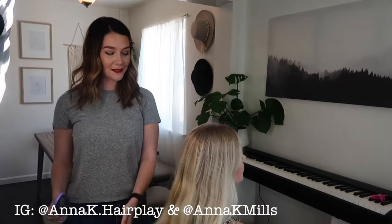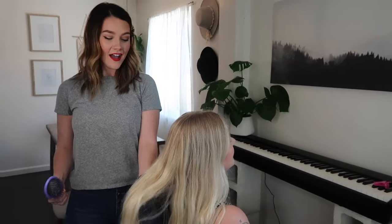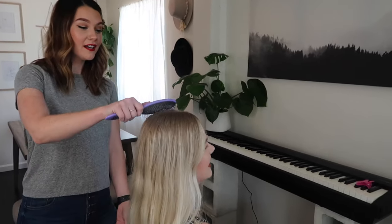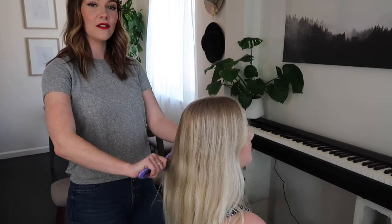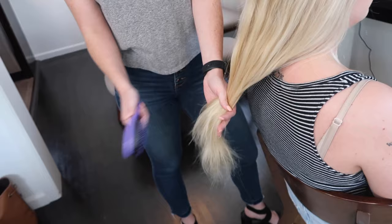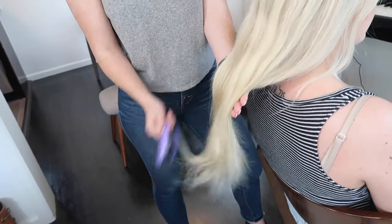Fun fact — and I actually told Kaylise about this a few months ago — she's been brushing her hair roots to ends forever. You don't want to do that, because if you start at the roots, you're ripping through all those tangles and knots and basically just ripping your hair out. Whenever you brush through your hair before you start curling it, you want to start at the ends and work your way up.